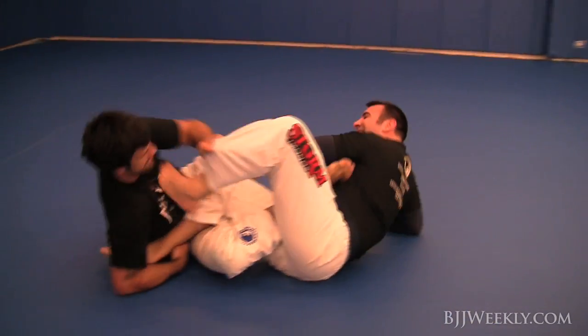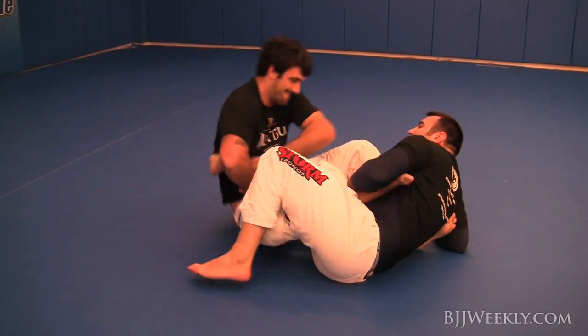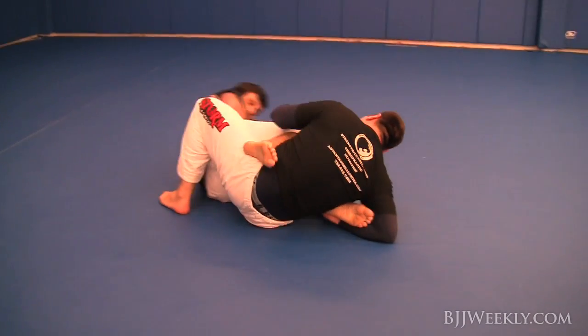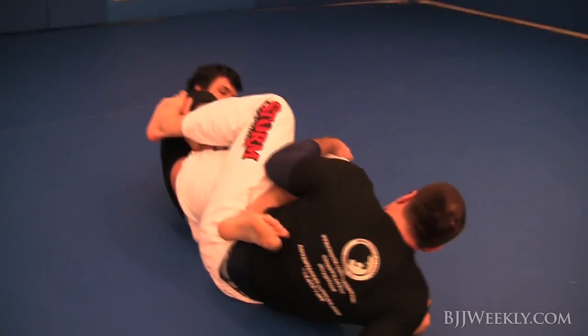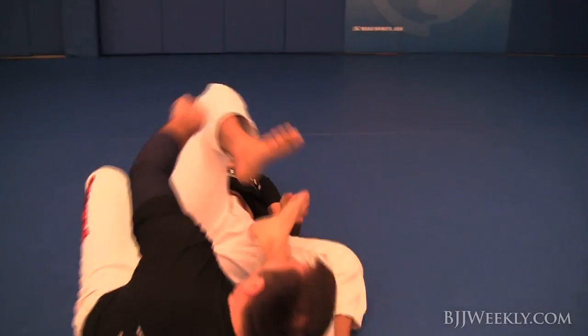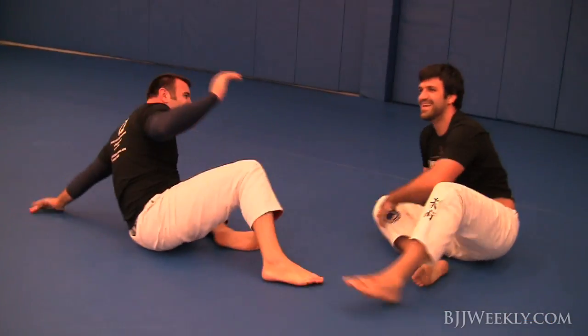That puts me in a bad position — he could have easily had a heel hook, but he looked at it and decided to be nice to Pete. He's just holding on to it, looking to see what I'm going to do for some defense. I didn't really do anything, and he submitted me again.